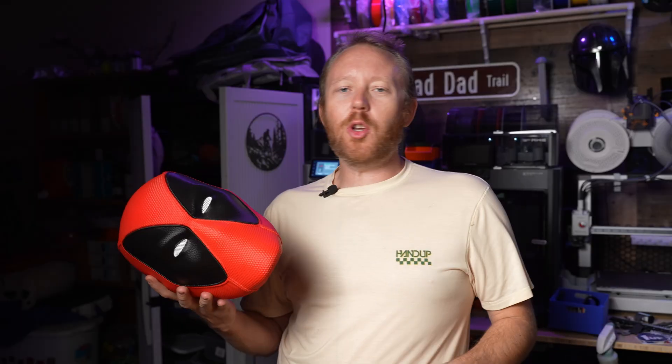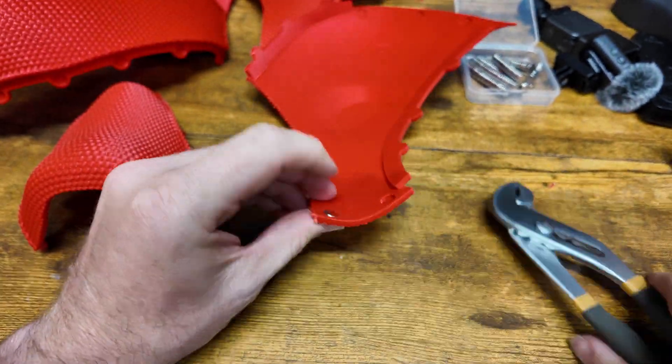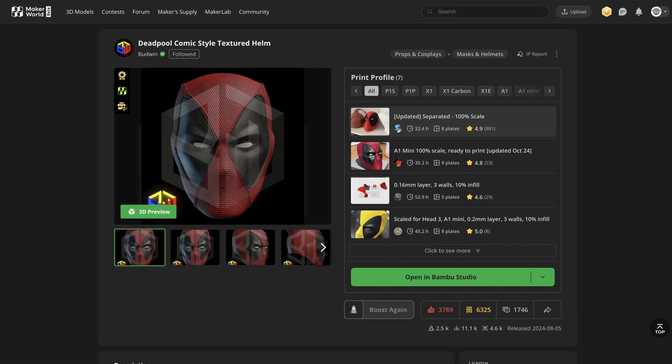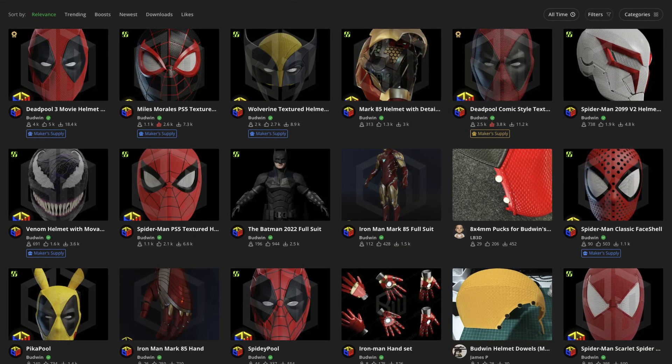This is definitely not going to be a how-to video on how to build this. I'm still new to this so I'm just kind of sharing my experience as I build this. I found this over on Maker World by the creator Budwin, who has actually done a lot of cool things.